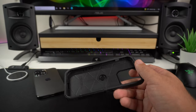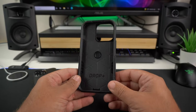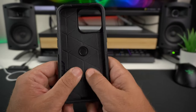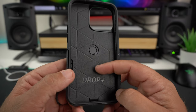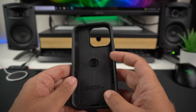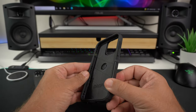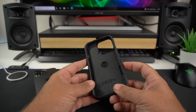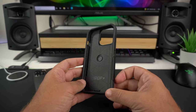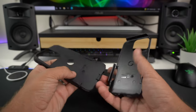You just pop the tab and slide it out — here is the case. If you know the Commuter Series, you know what they look like. The interior has a really nice rubbery material; you can feel the harder outer shell poking through. It says 'Drop+' on the interior, and there are a lot of little airbags inside to give you better drop protection.